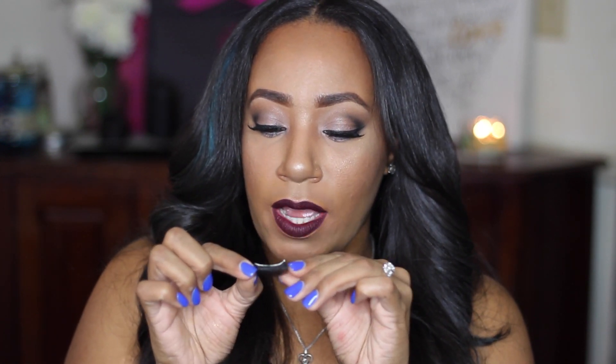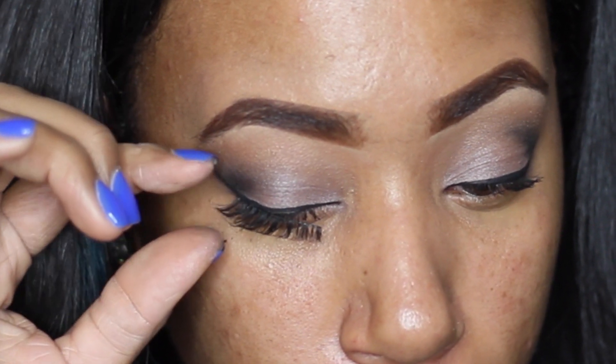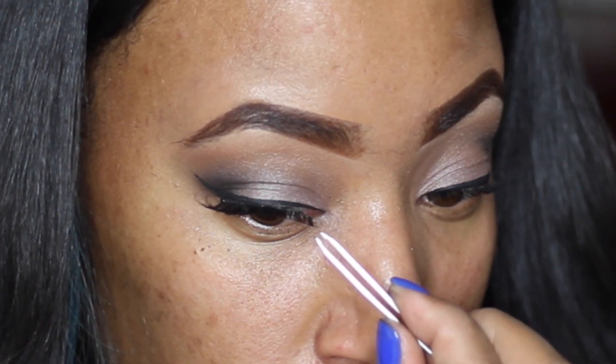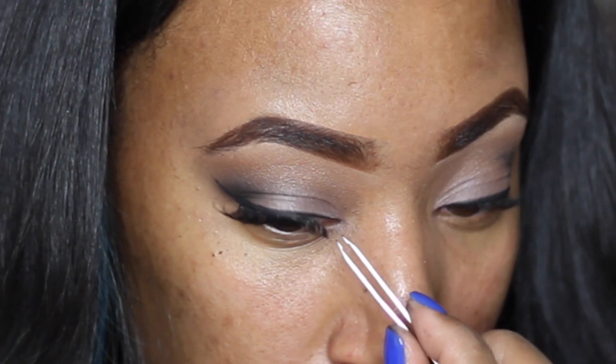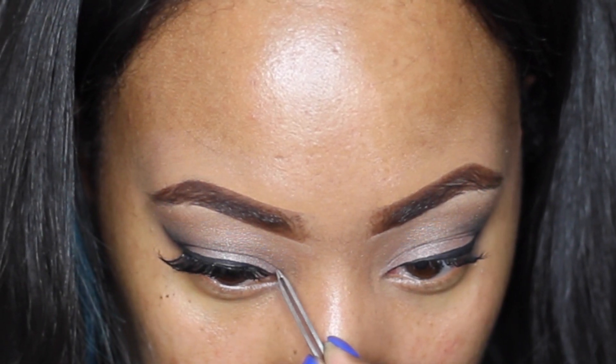Now that you have your glue on, hold the outside corner of the lash and place it on the outer part of your eye. You can tell if the glue is ready because it will stick — if it doesn't, it's still not tacky enough. Then take tweezers and place the inner corner of the lash band down on the inner corner of your eye. The key is getting it as close to your natural lashes as possible. Be careful not to let the lash irritate the inner part of your eye as you blink.